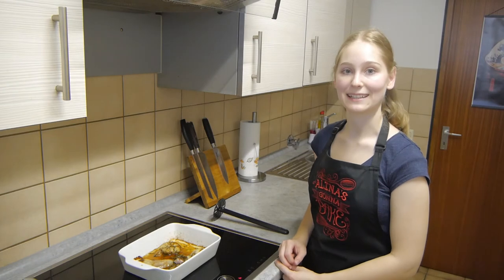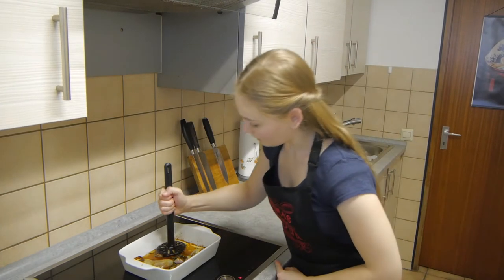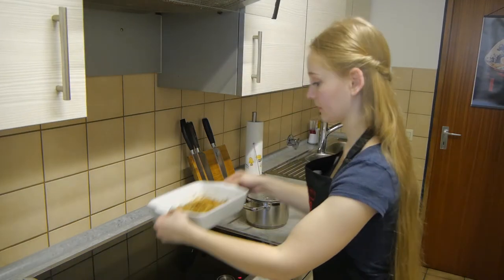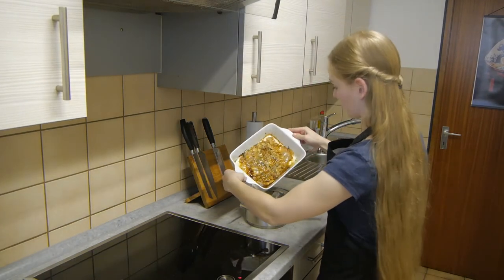In the meantime, we'll make a tasty gravy. Squeeze out all the flavor of the garlic and the onion and filter it through a strainer.